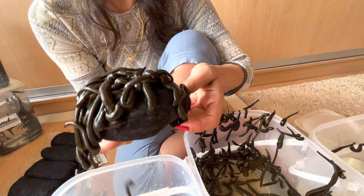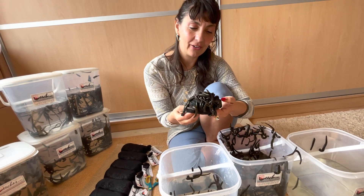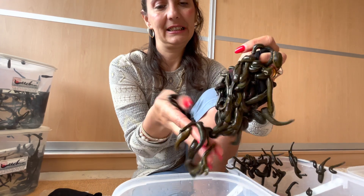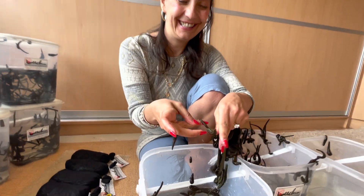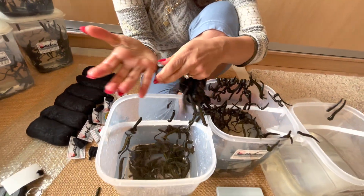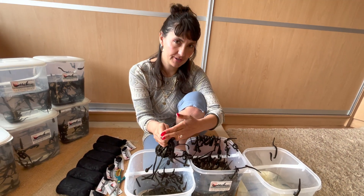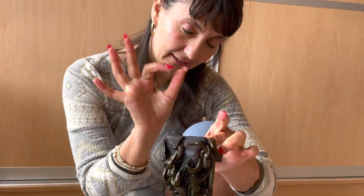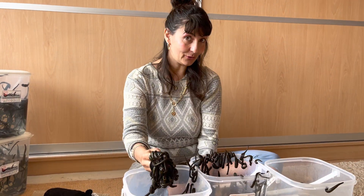If you want to try raising leeches as pets, I do recommend it — they're very easy to take care of. All you've got to do is just keep them inside water and keep their water changed every couple of weeks or so if it's just a few leeches. But if you have more leeches like me, you'll need to change the water a little more frequently — maybe every day or every other day.